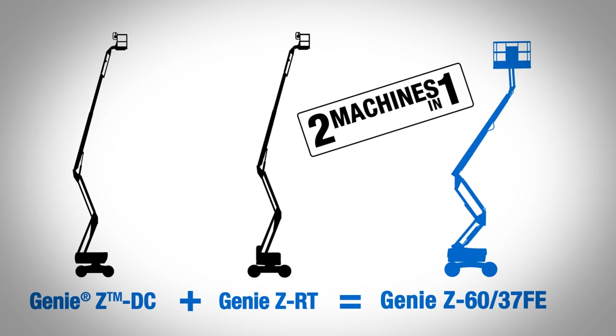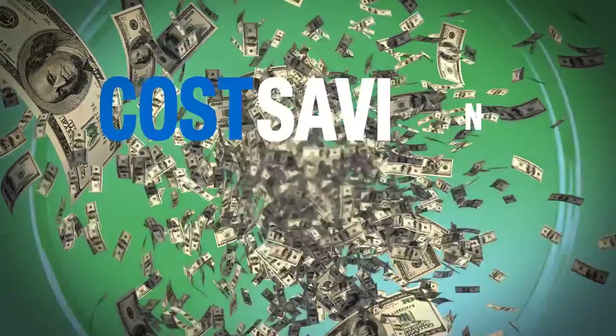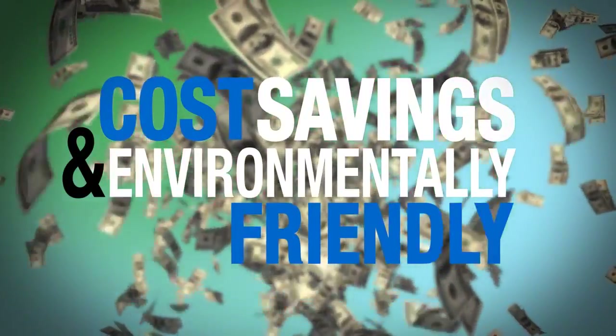That's the thought process we've been thinking about in developing all of our new products — how do we make a product that you can make money off of.